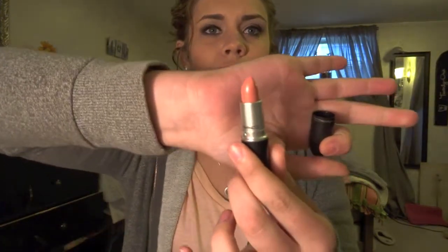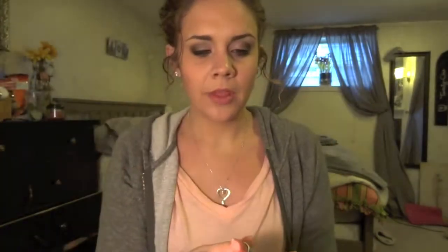What you need for this tutorial is — now this is just the lipstick I'm using, any nude lipstick will do. This is Zen by MAC and it's just like a pinky neutral color. And then you're going to want a lip liner that matches.